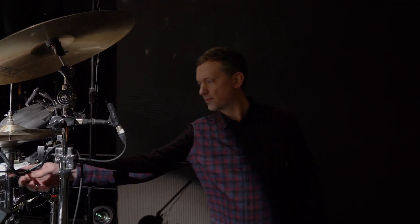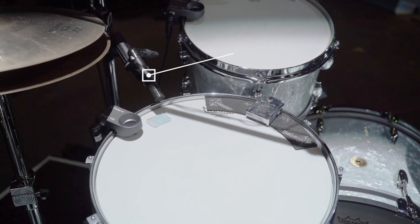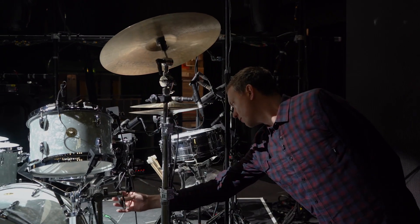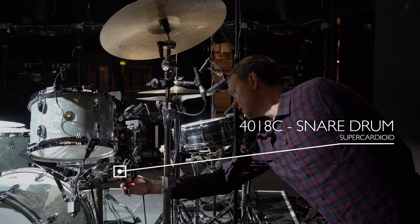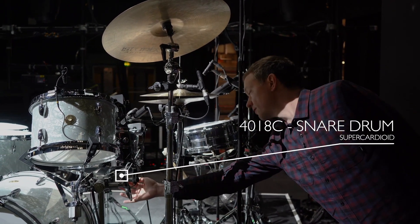First up on snare top, on Freddy's main snare, we've got a 2011C. And underneath we have the 4018C, super cardioid. Cardioid on top, super cardioid underneath.